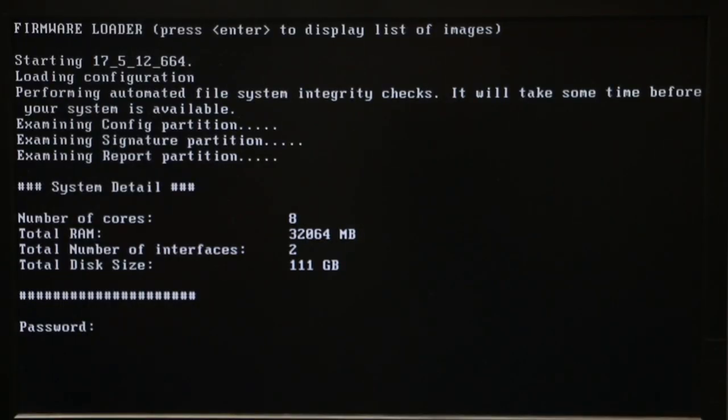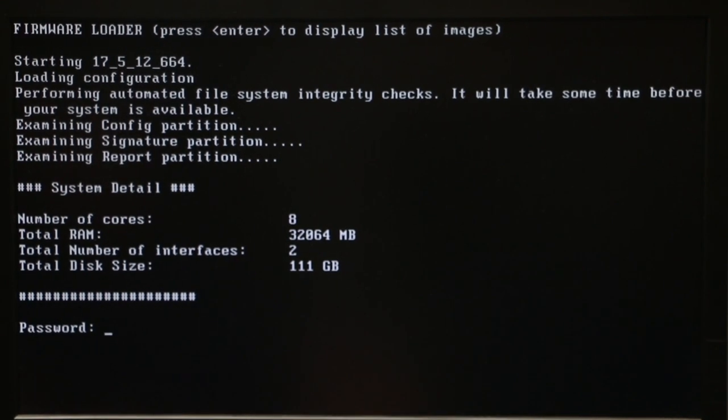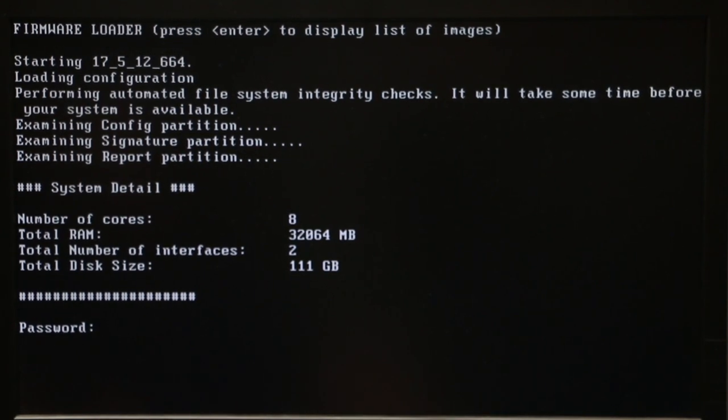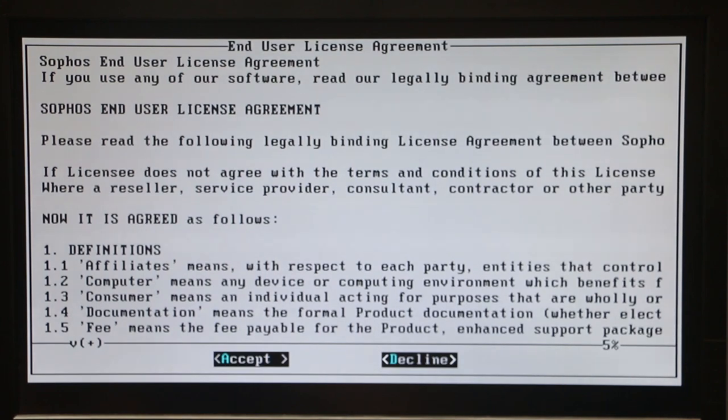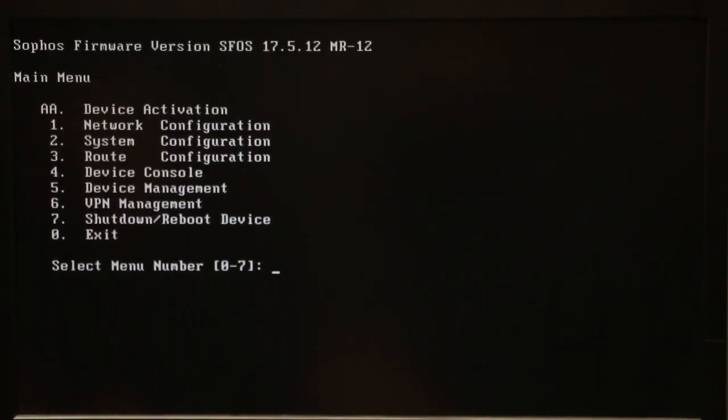Once you have everything plugged in, at this screen we can log in and change the configurations. The default password is admin. Right here just click A to accept. You can see different options: Network Configuration, System Configuration, Route Configuration, Device Console, Device Management, VPN, Shutdown, Reboot, and Exit.